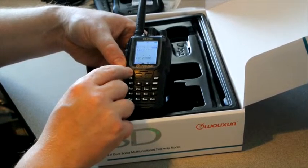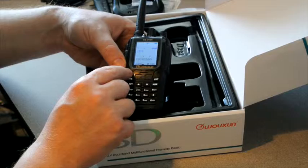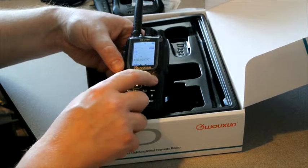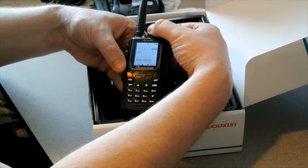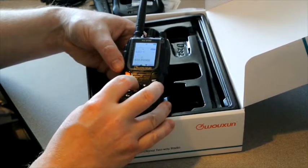Now we'll go into our menu and make sure the step is on 5k. Yeah, we're on 5k step, so we're good there. You can use the VFO encoder on the top to go through your menu, or you can also use the push buttons on the bottom.